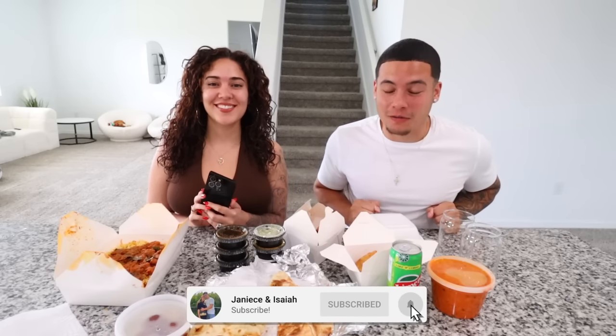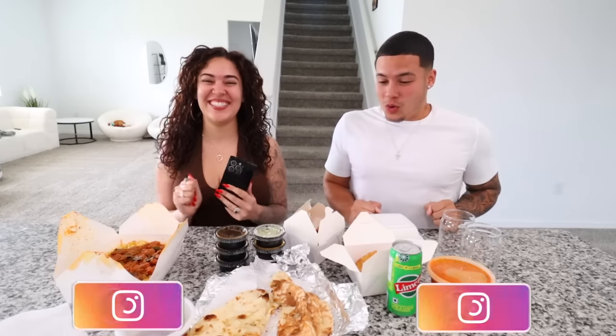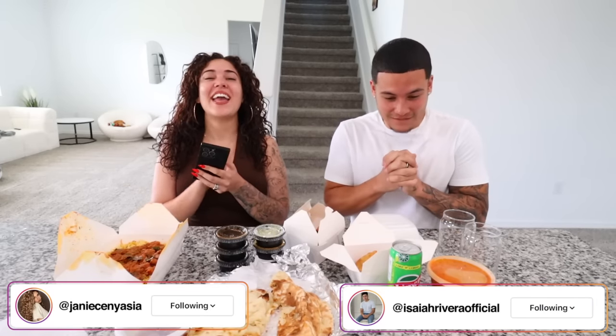What's going on guys, welcome back to another video! Today we have a pretty tasty video. If you guys could smell all of this, it smells amazing — oh my god, it's making me hungry, I haven't eaten anything yet. As you guys can tell by the title and thumbnail, today we're going to be trying Indian food for the first time ever. I'm so excited, I've been wanting to try Indian food for such a long time, but there was no Indian food spots around us and I just found one.